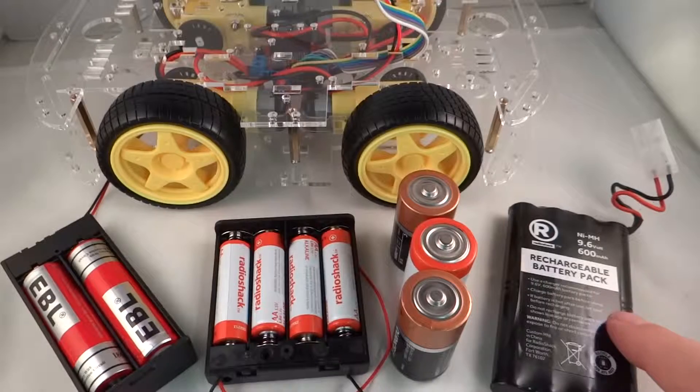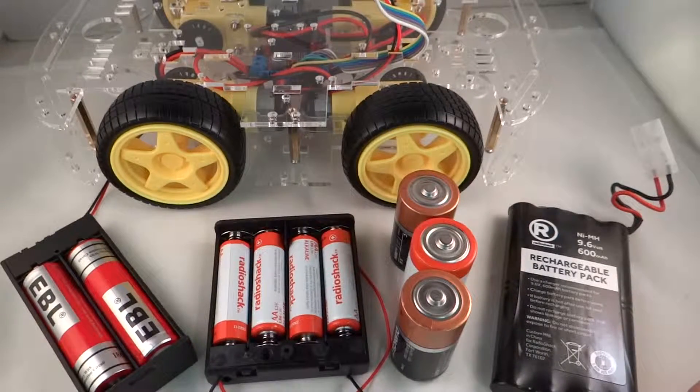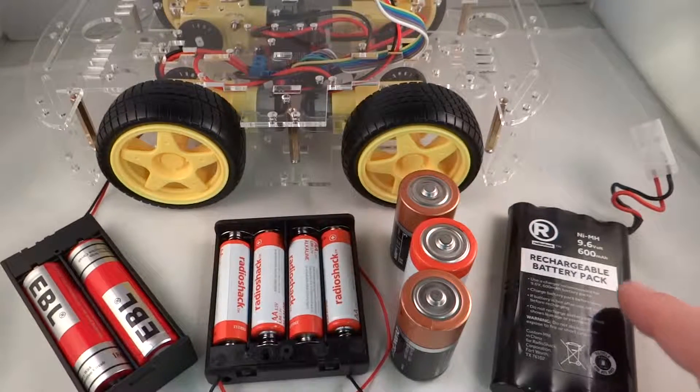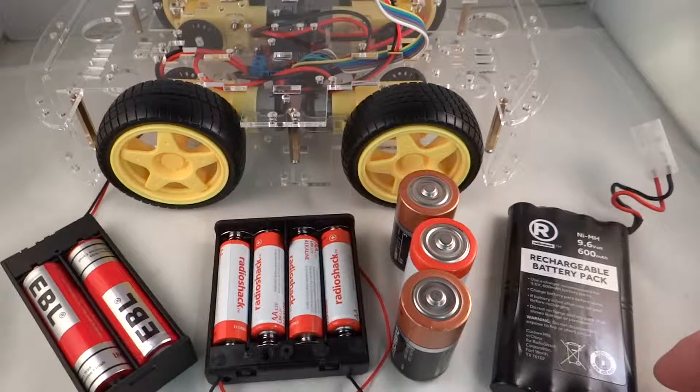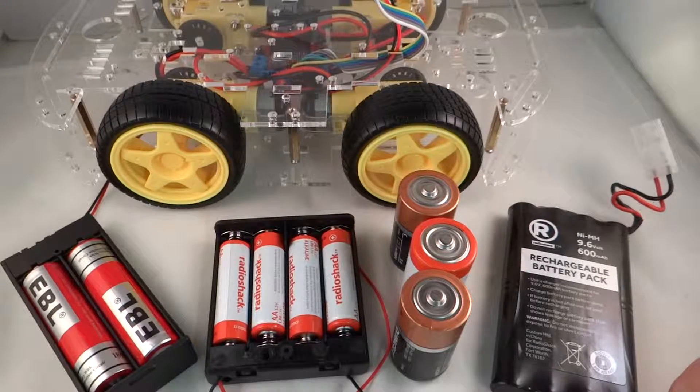These nickel metal hydride RC car batteries are about 15 bucks. You can get them in higher capacity as well — 2000 milliamp hour versions for about 15 bucks. Then there's the charger on top of that, so a bit more expensive than the lithium ion batteries. But they offer higher voltage, which will give you higher speed on the motor, so it will be fun trying this out with the car.